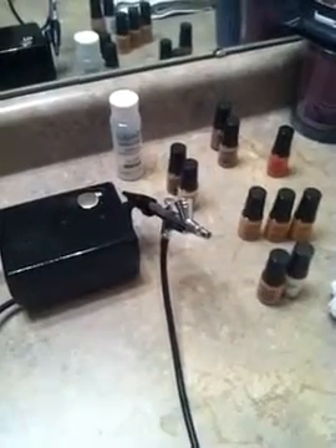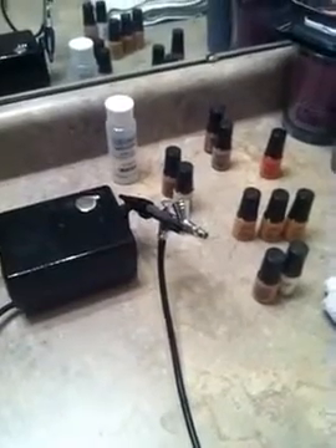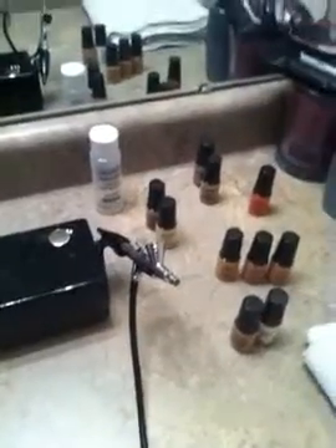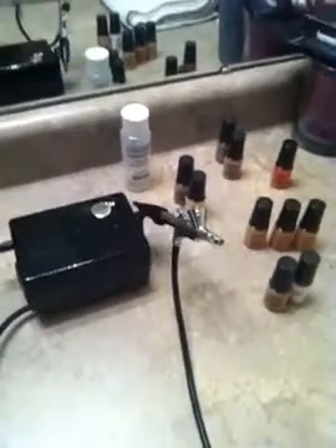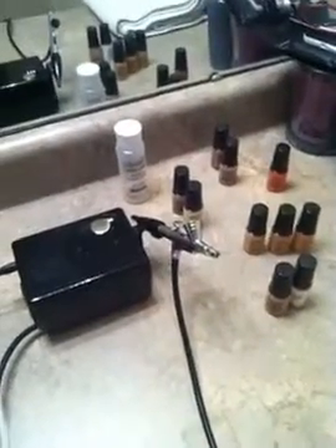I also learned how to clean the needle, which needs to be done every two to six months, and how to clean in between applications. I also learned how to match foundations when you don't have an exact shade — you can take two other shades and mix them. It's been an interesting Sunday evening!